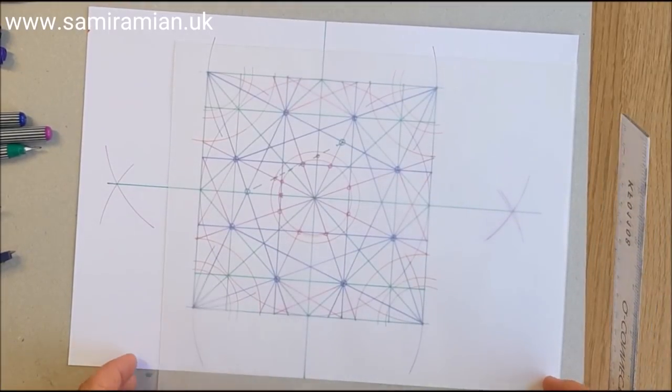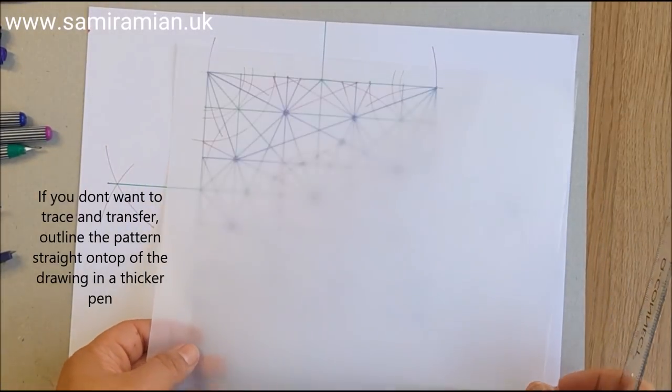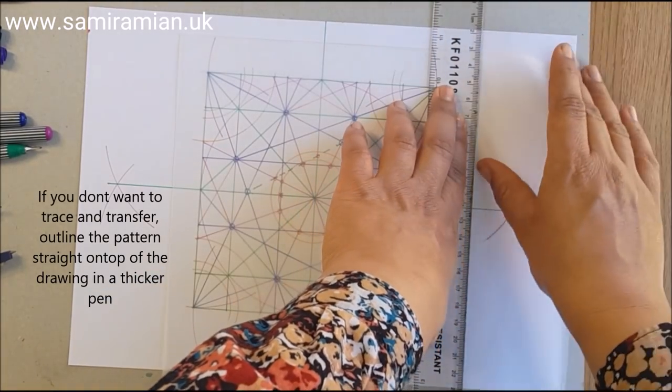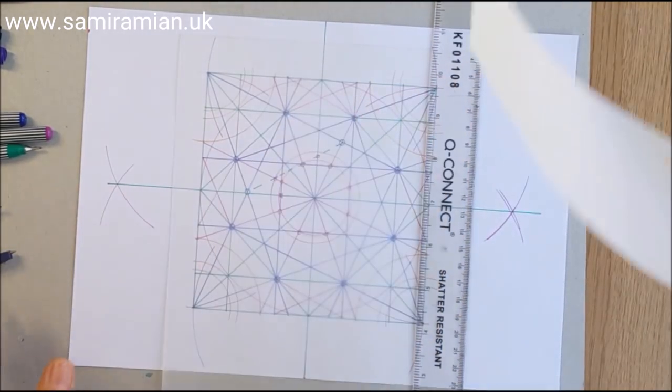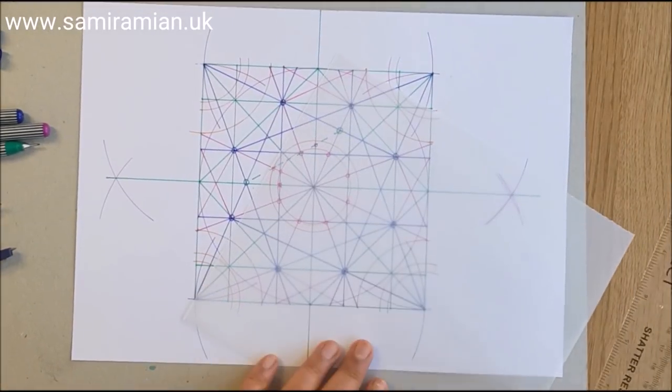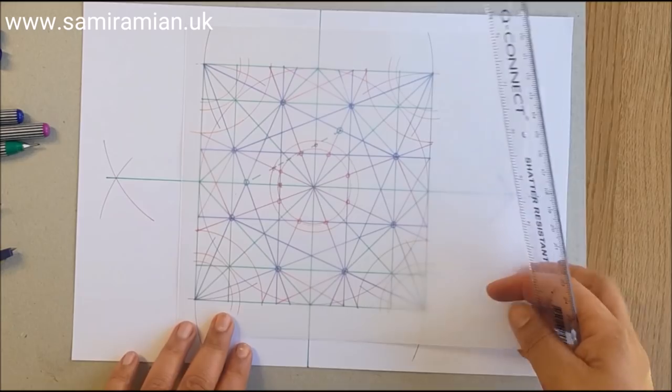I'm attaching the tracing paper — trimming it down slightly, though it's not strictly necessary. As long as you're covering the square you're fine.